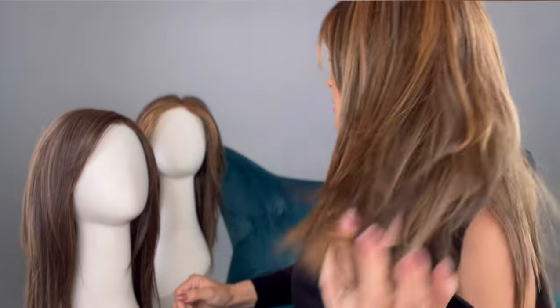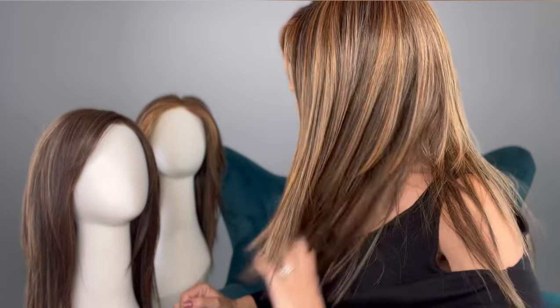Let me show you a little bit of the side so you can kind of see the length. It's really nice too because Raquel Welch has done such a wonderful job with her true-to-life heat-friendly fibers. I'm going to show you a little bit later on the show something I've never done on live camera before — we're going to show you how to curl a true-to-life heat-friendly synthetic fiber.